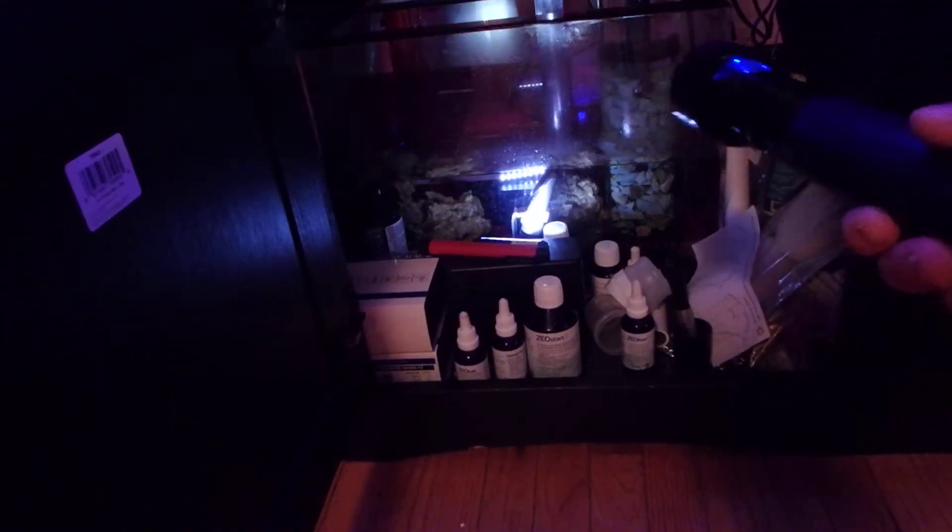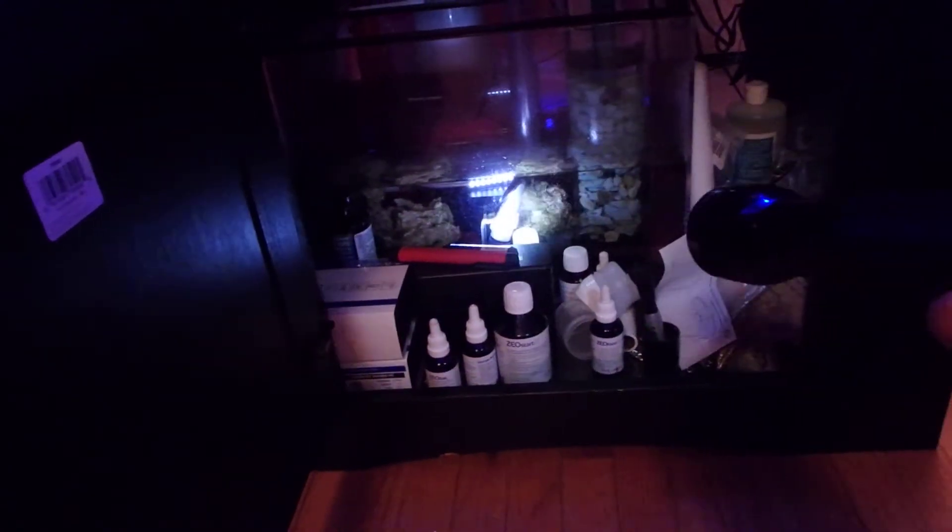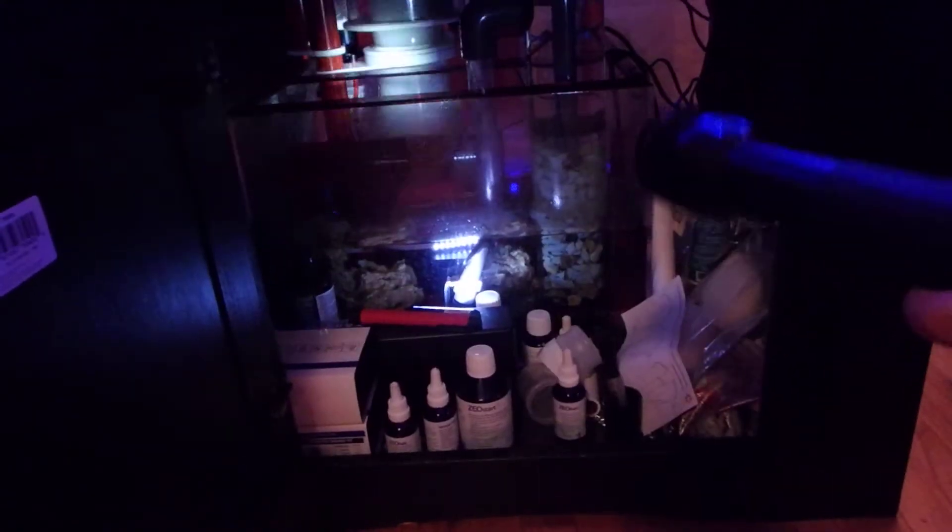I'm going to try to get a little bit more rock in here, maybe tomorrow or the next day, just from downstairs. But so far so good. The little fish is in there — he just popped his head out where I'm flashing the light right now, but you can't see that.